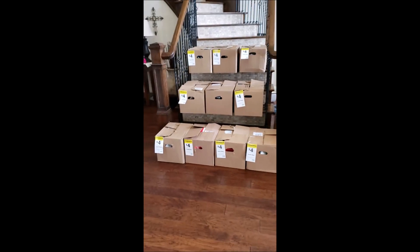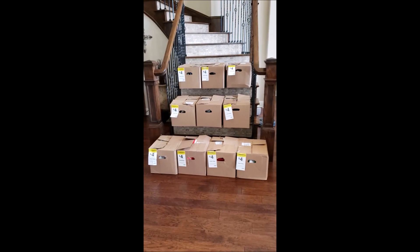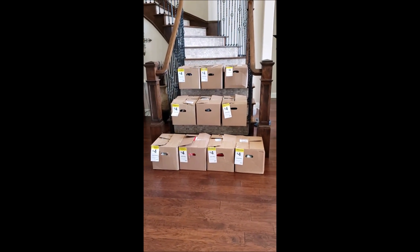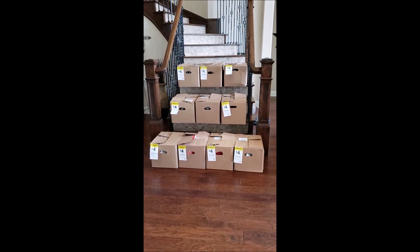It's sweating a million degrees here in Texas, but I just got back from Michaels. It is the day after Labor Day and I scored 10 grab boxes this time. I'm going to unbox them for you so you can potentially see what is in some of them, should you come across these at your local Michaels.